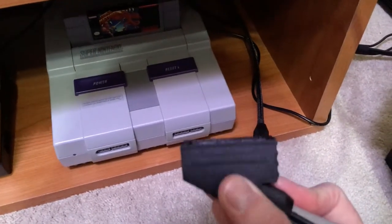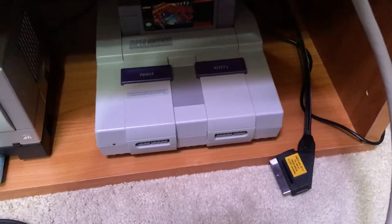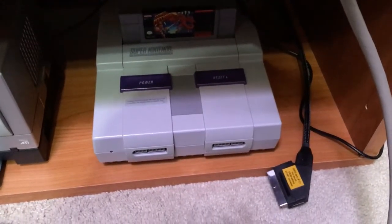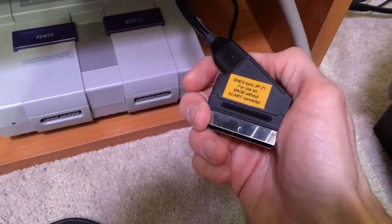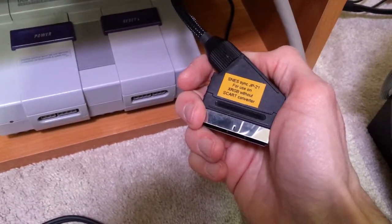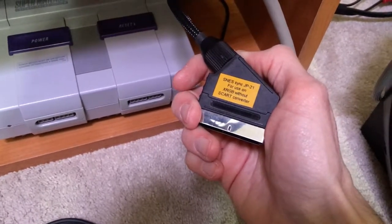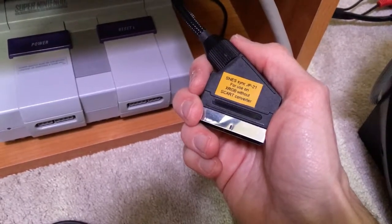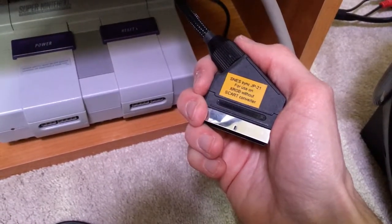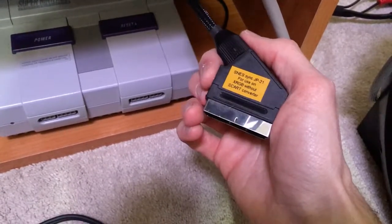We've got our female adapter here on this end of the BNC cable, and I've got my SNES JP21 cable — it says 'SYNC JP21 for use on XRGB without SCART converter.' It's really important that you don't mix and match JP21 and SCART, because they're not wired up the same way on the inside.